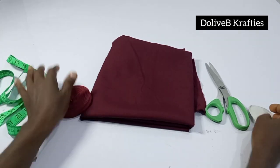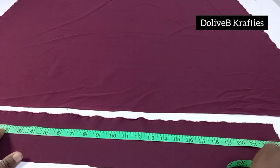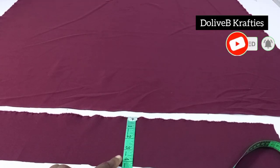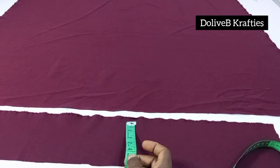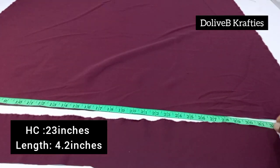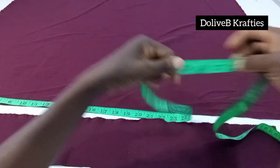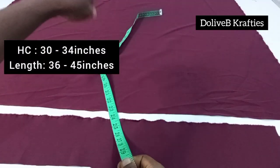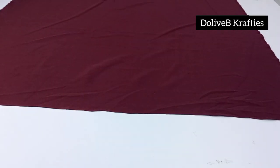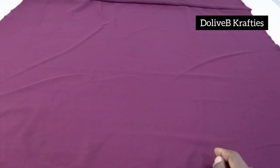I'm going to proceed to cutting the pieces required for this turban. As usual, the turban is divided into two parts: the band and the body. The small piece for the band measures about 4.2 inches by your head circumference — 23 inches, so please work with your own head circumference. The body of the turban measures 36 inches in length — it could be 30 to 36 inches depending on how you want the turban to drop at the back. The width I have is 45 inches; it could be up to 50 or as little as 36, depending on how much depth you want.